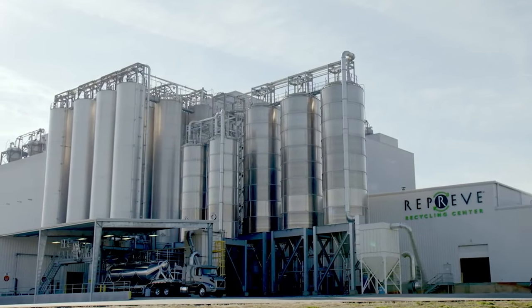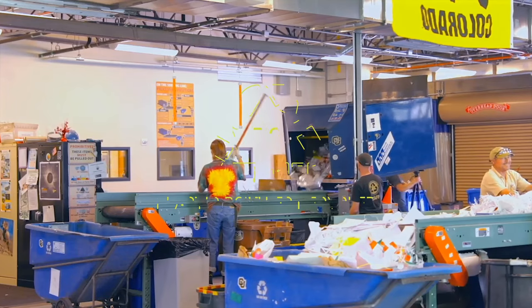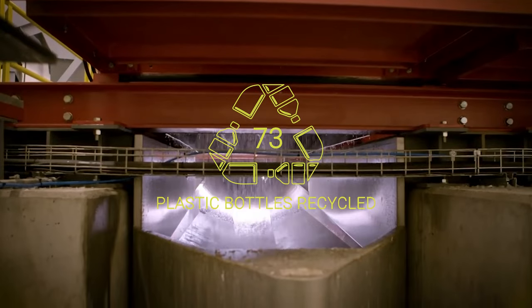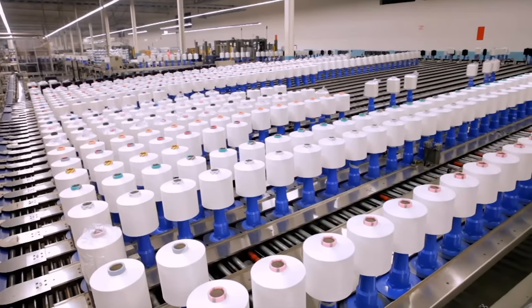We've teamed up with Reprieve to reduce our carbon footprint with the Sentry, as it is made from 73 recycled plastic bottles. This recycled fabric not only helps reduce pollution but is identical to virgin fleece, so it will remain just as durable and warm.